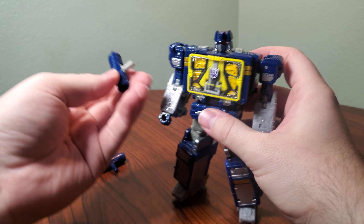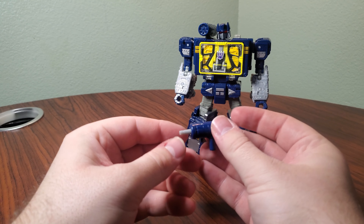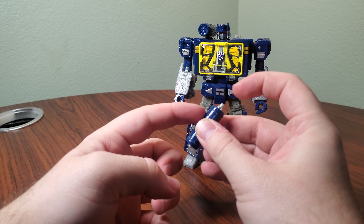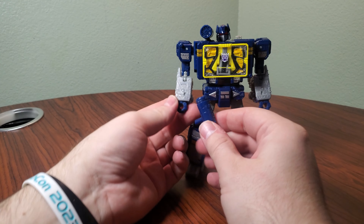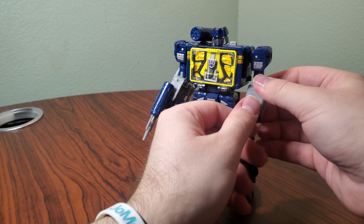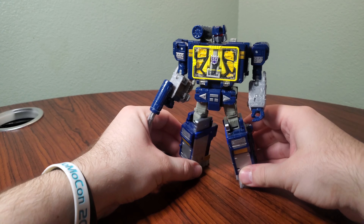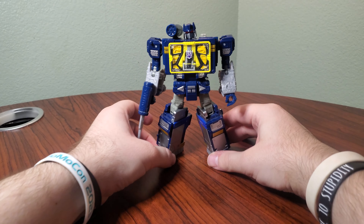Take the shoulder cannon — the one with the gray bottom — and plug that into his shoulder; he has a dedicated port for it. Then take this other weapon, push the gray part forward and pull until it clicks into place, and put that in his other hand — his good hand. So he has one pointer finger and one good hand. And there he is, Netflix Soundwave in all his slightly yellowed glory.